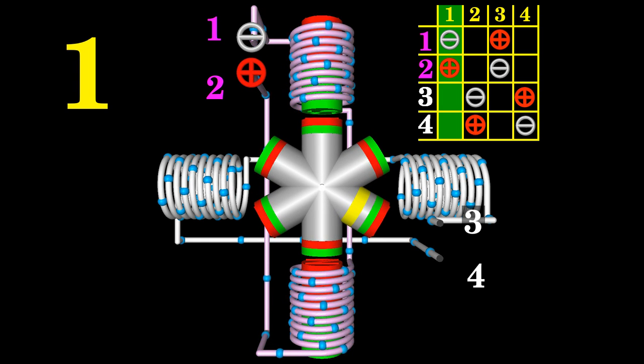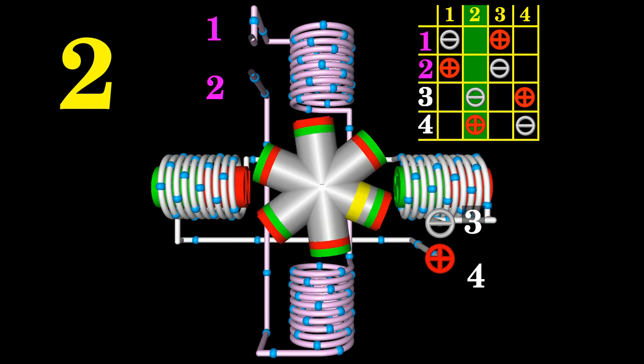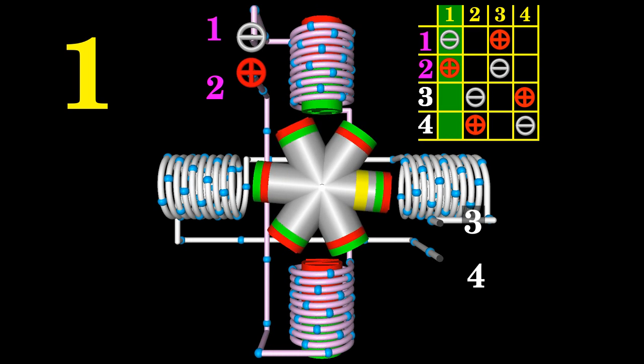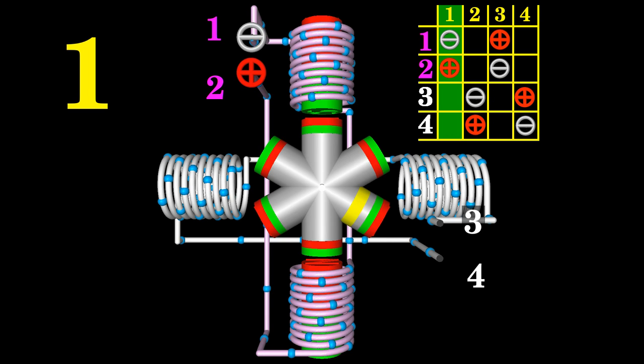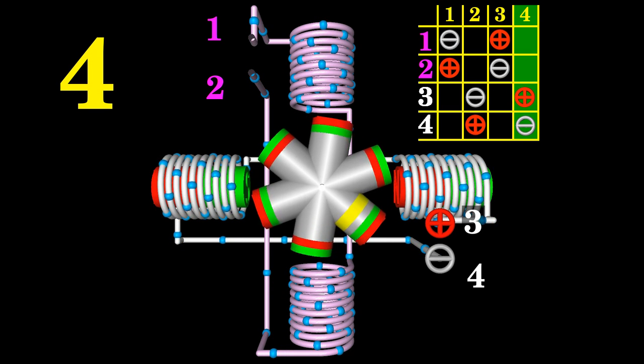Go back to column one of the table to continue with the counterclockwise movement of the motor. Six steps are needed for a half turn of the rotor, thus 12 steps for a 360-degree turn. The rotational direction changes if you go from right to left through the columns of the table — the motor then spins clockwise.